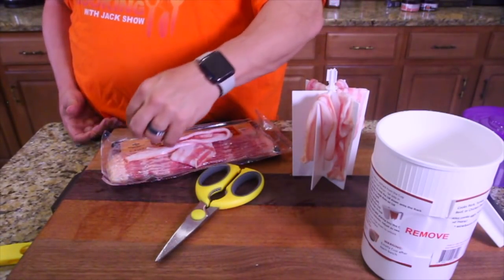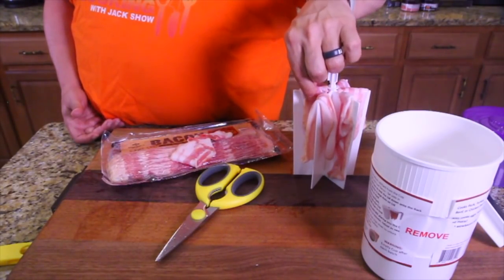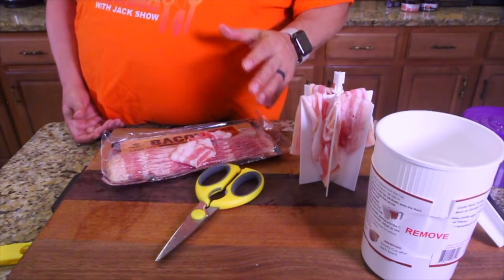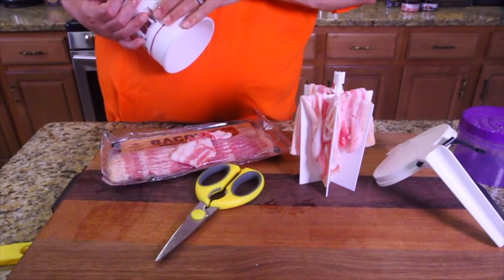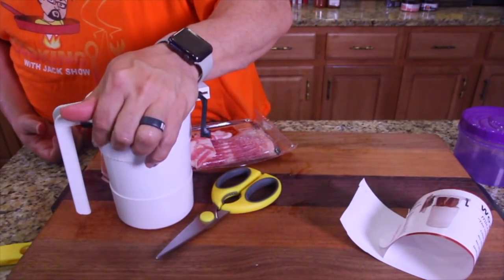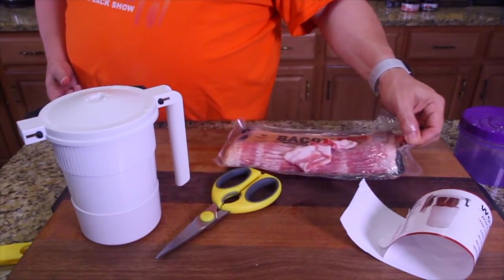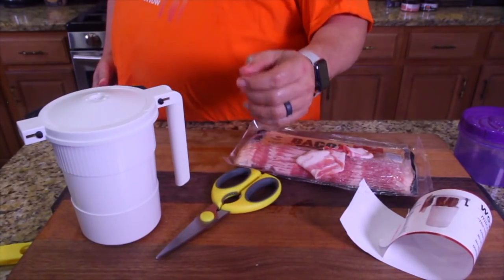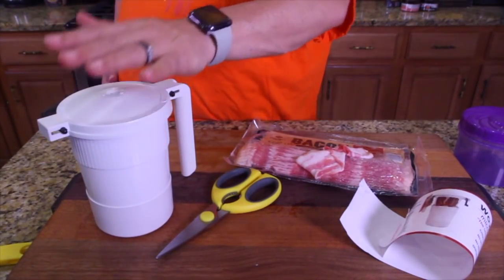They said four minutes for six slices and two minutes for three slices. I like mine extra crispy, so I might go a little longer — I was always taught a minute a slice when microwaving. But let's do it according to the book — I do not want to burn this and give it a bad review if it works well. Four minutes for six pieces of bacon — let's do it.